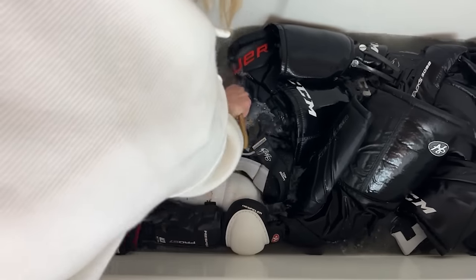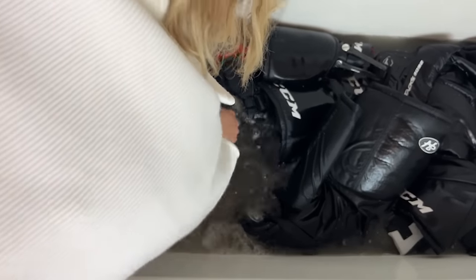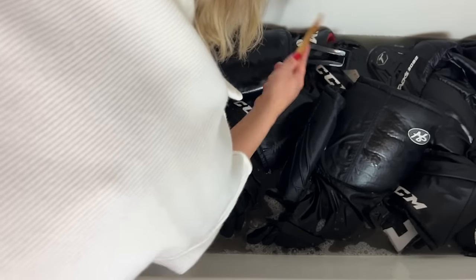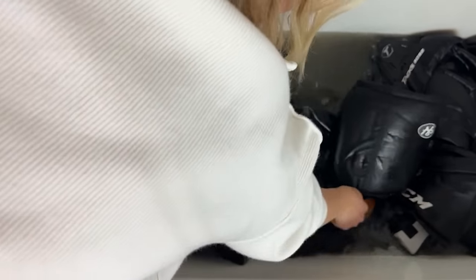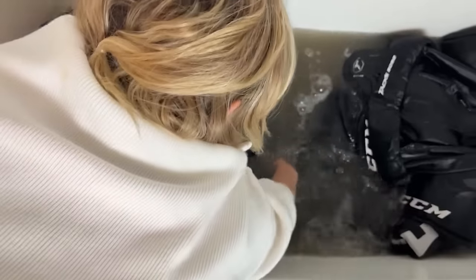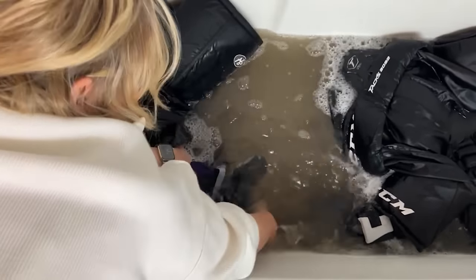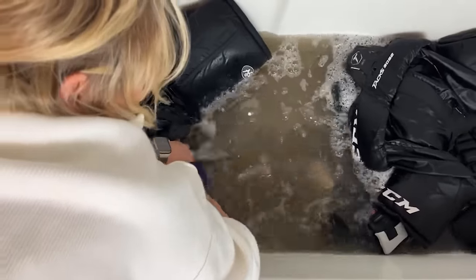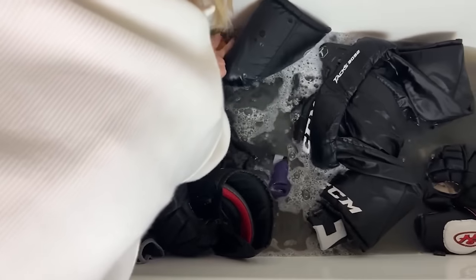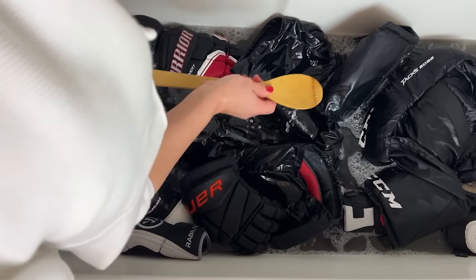It smells like feet or a stinky hockey locker room. I'm gonna do something disgusting, but I just want to pull back and show that there's nothing underneath here — this is literally how dirty this water is. There's nothing here, just the bathtub underneath. That's insane. It's heavy as hell. We're gonna wait one more hour. Does anybody want a little scoop of some soup?